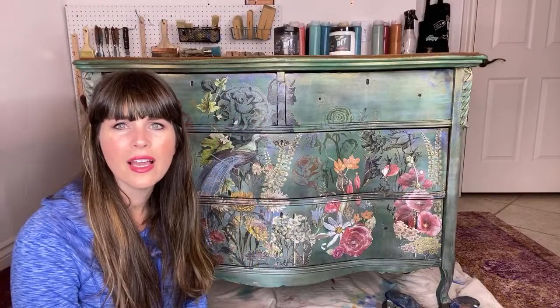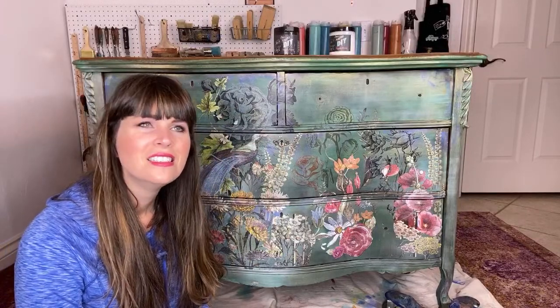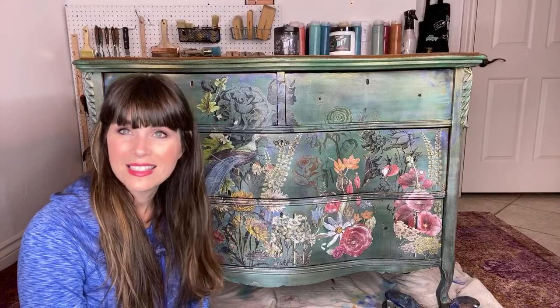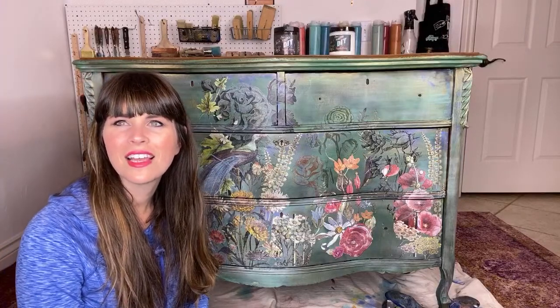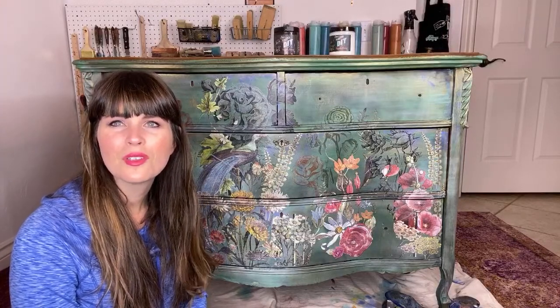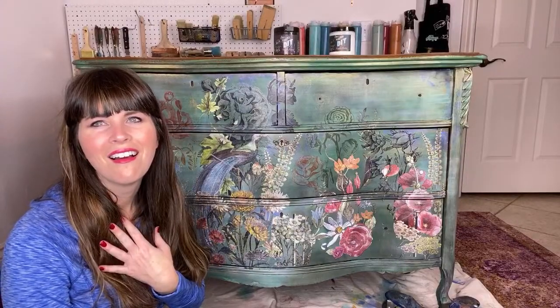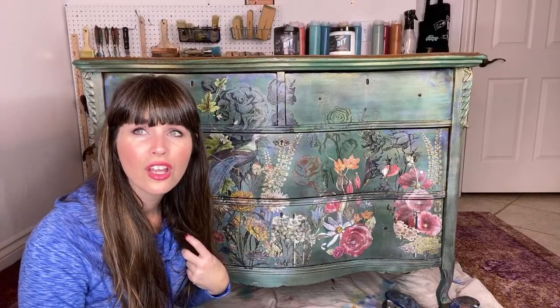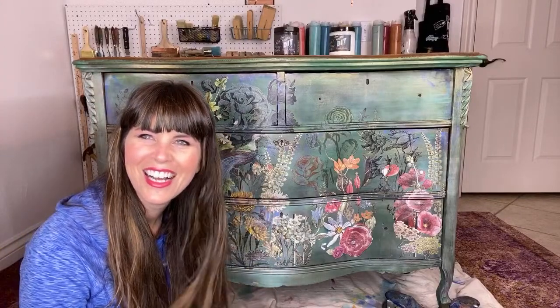Do you ever sell pieces while you're doing a live? Yes — sometimes I'll get a private message saying 'I'd like to buy that' and I have sold them before I finish them. My fans are really on me about keeping this one! Connie, I do have my lamps — I finished them, I put the original shades back on, and they're plugged in my bedroom on a side dresser.